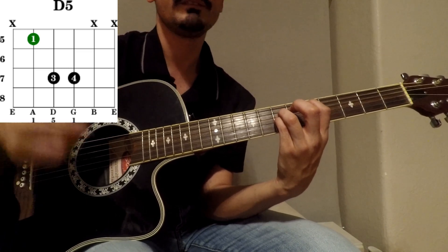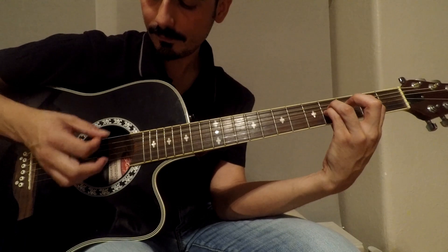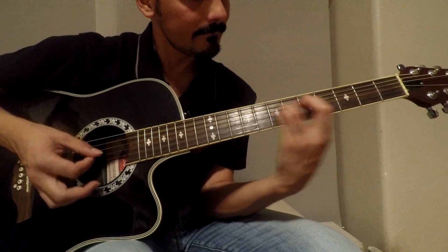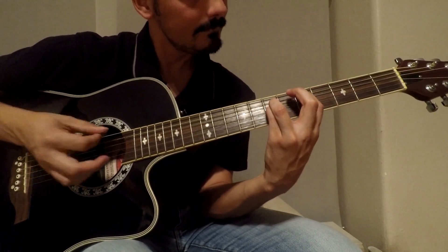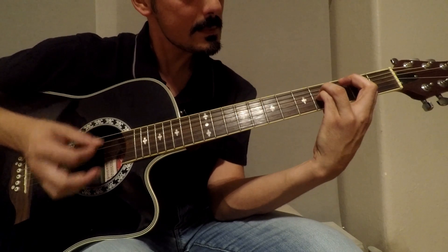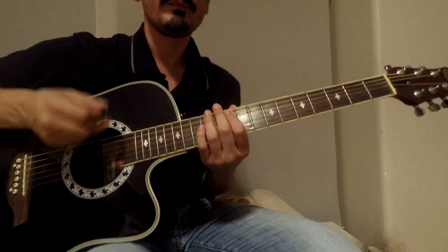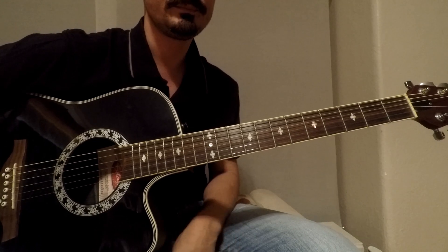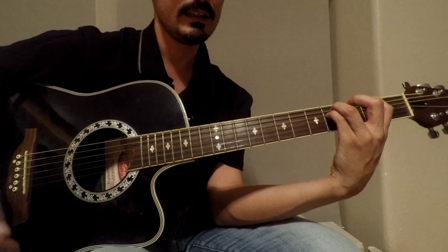In this part you're gonna use just the down strum. We're gonna play this part six times, and then go back to the first section.